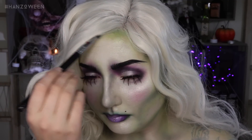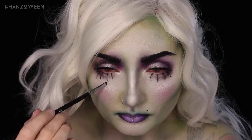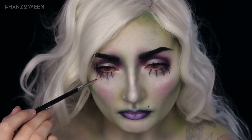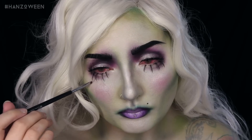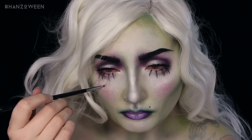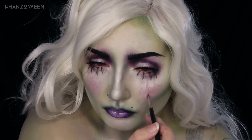Then threw on a wig and some contacts. I was going to be done, but I couldn't help myself — I just had to add some veins. You can do this with a dark purple shadow and a small detail brush, pulling the color downwards in a little veining motion. It helps if the color is almost all the way dispensed off your brush by the time you pick it up at the end, so that it fades nicely into your skin. You can also pat the color down too.